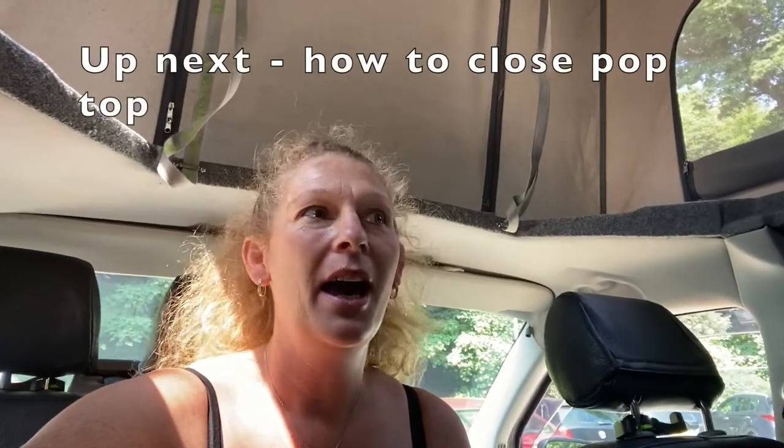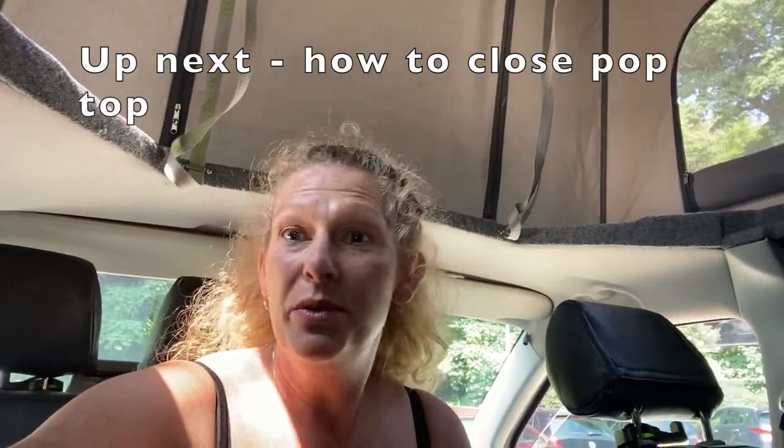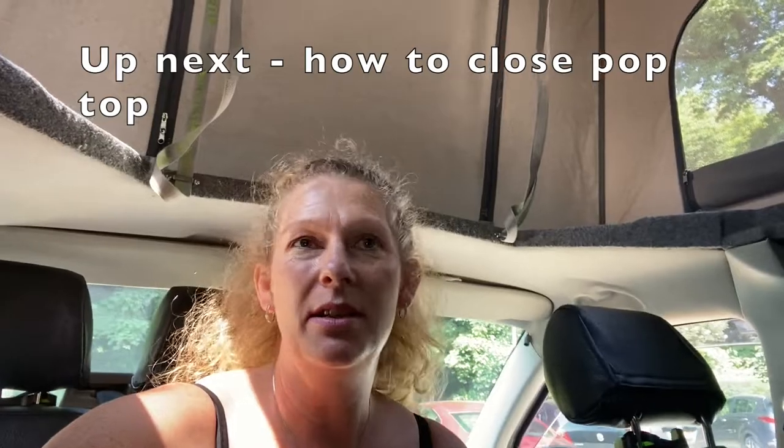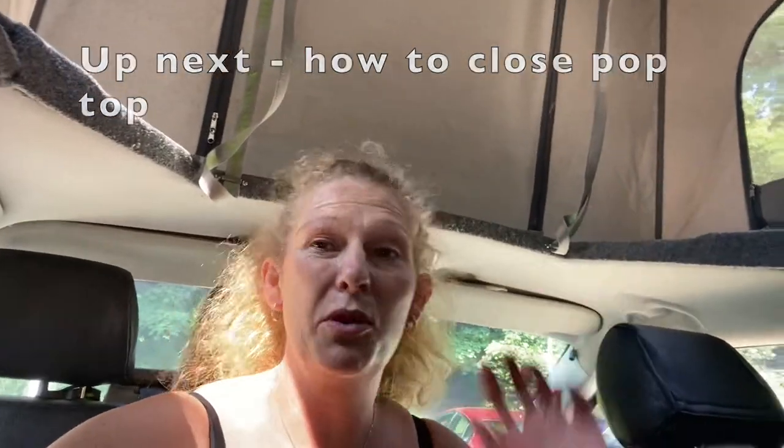If you'd like to look at the whole of my van, I've just done a van tour. I'm quite new to this YouTube thing so I really appreciate anyone who wants to subscribe. We do all kinds of products we use in camper van life, and tutorial videos like the swivel seat, the pop top, and anything else any of you might find useful.